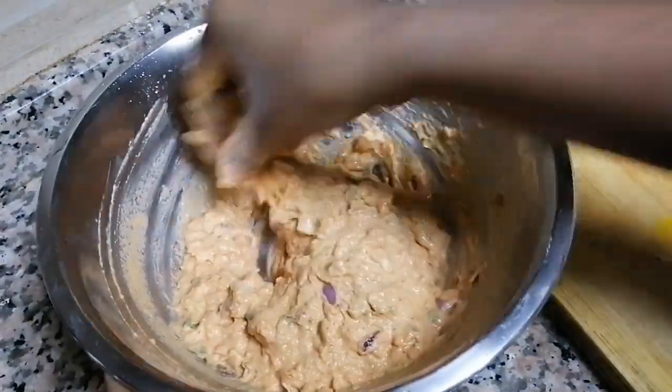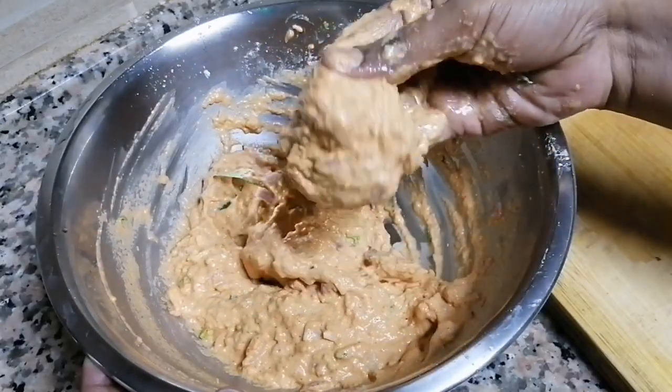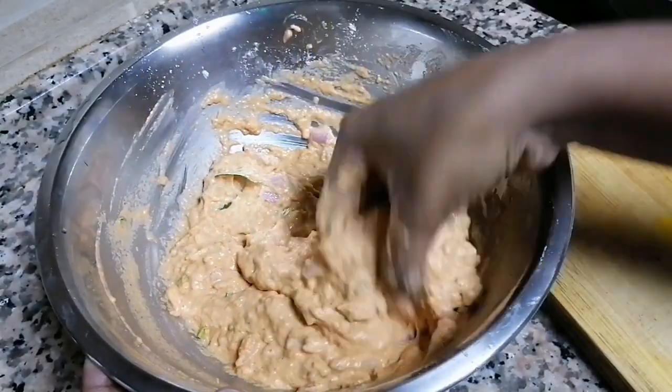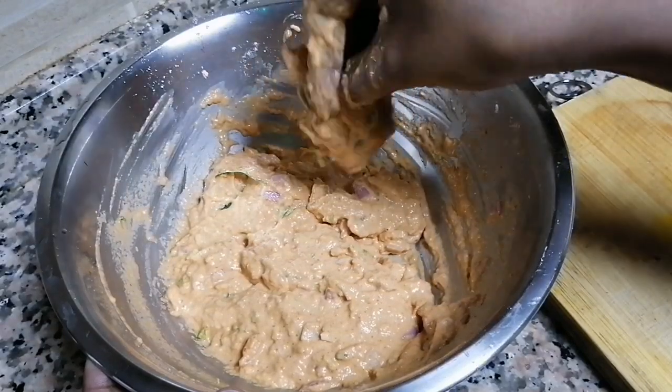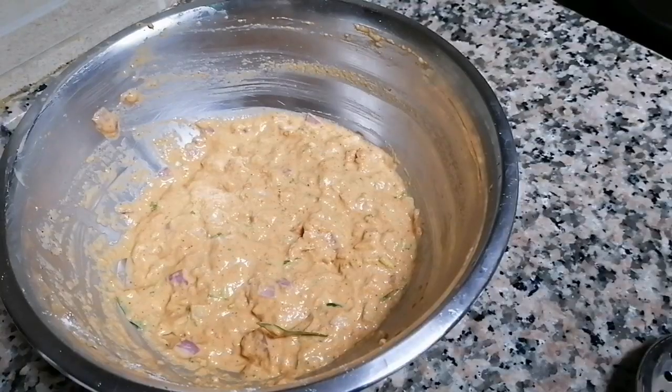You can take the water from the top. Take the water to the top. Make sure you are correct. The water is at the bottom of the top.